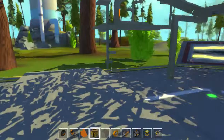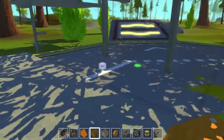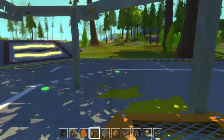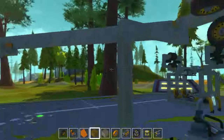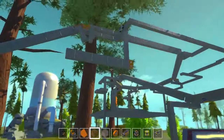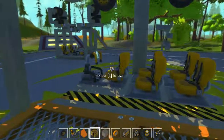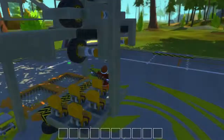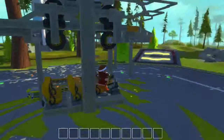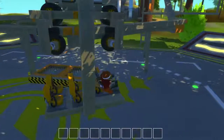Hello everyone! Here's Zaith Hine bringing you another Scrap Mechanic video, and this time I've created a hanging monorail. I just created a little test track to test it out. This is similar to most monorails, but this one is capable of handling 45-degree corners with relative ease.